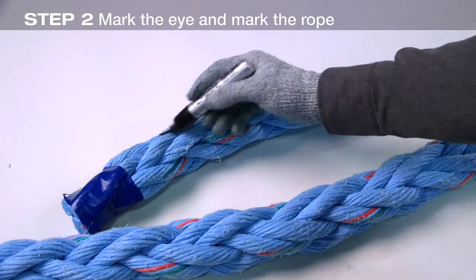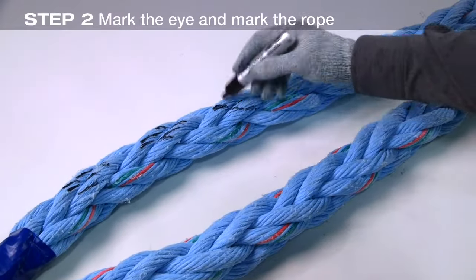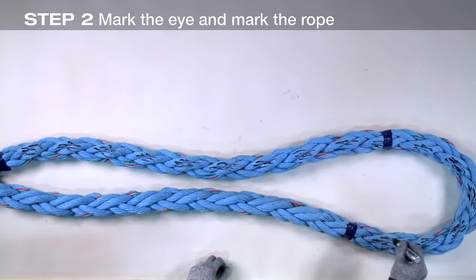Now mark all the strands that rotate to the left — there will be two pairs. Marks need to be clearly visible. These are analogous to the grey pairs in the written instructions.